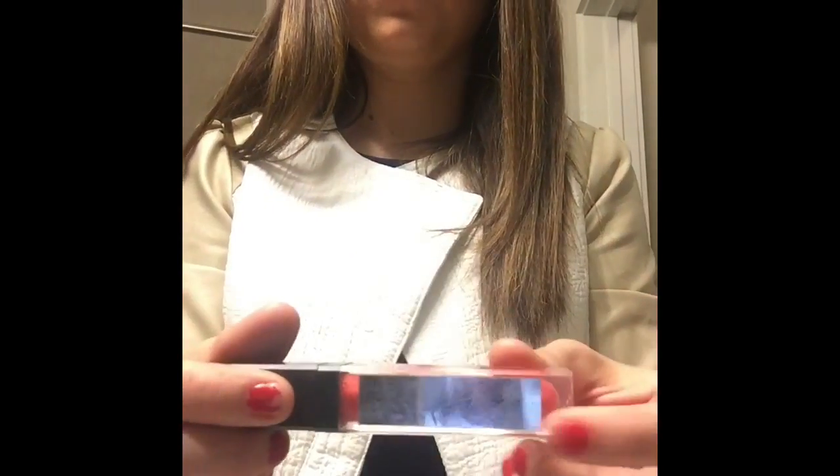Always finish your makeup off with a lip gloss. This is our Lucrative Lip Gloss — it actually has healing oils for your lips if your lips are chapped. I will post a finished product picture. Thanks for watching!